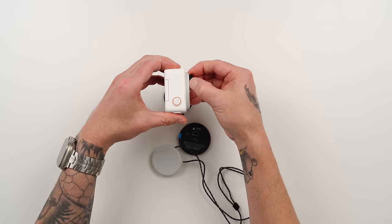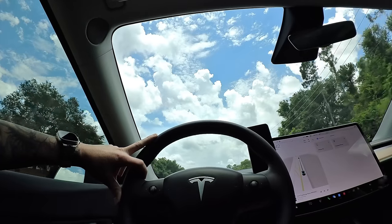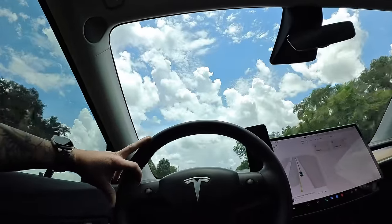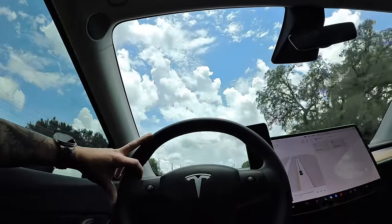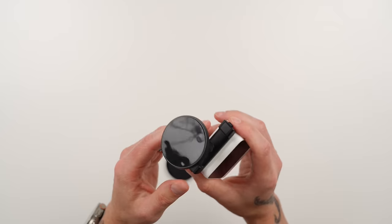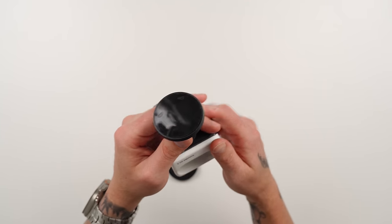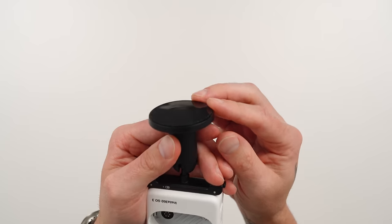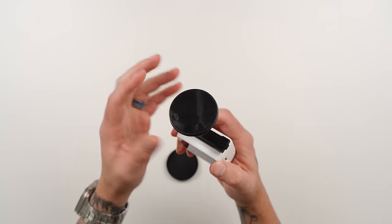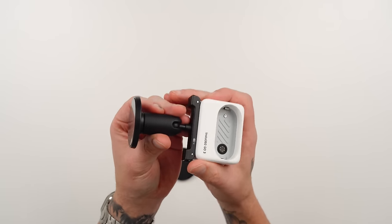Another option is the necklace mount — put it around your neck under your shirt, attach the GO 3, and get a POV shot while you drive. You could also use it for roller coasters or theme park rides for a cool POV effect. One great thing about the sticky ball head base: if it loses its stickiness and gets dusty, just wash it with soapy water, let it dry, and the stickiness comes right back so you can use it over and over.